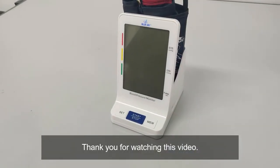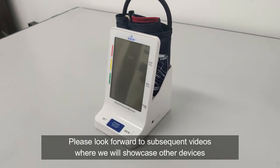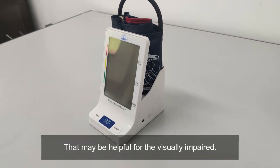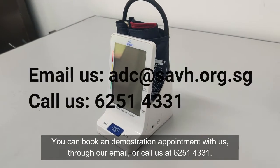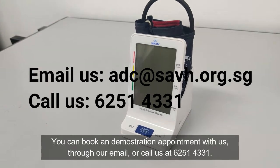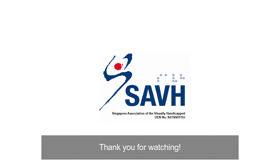Thank you for watching this video. Please look forward to subsequent videos where we will showcase other devices that may be helpful for the visually impaired. You can book a demonstration appointment with us through our email or call us at 6251-4331. Thank you for watching.